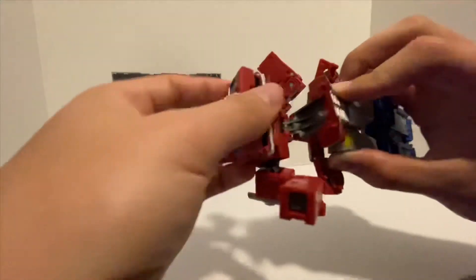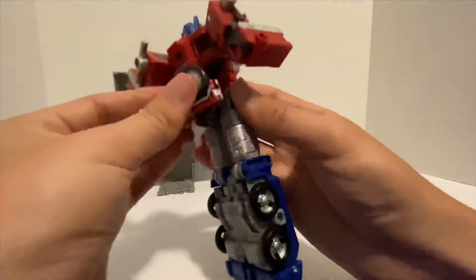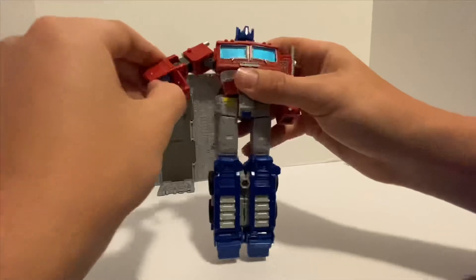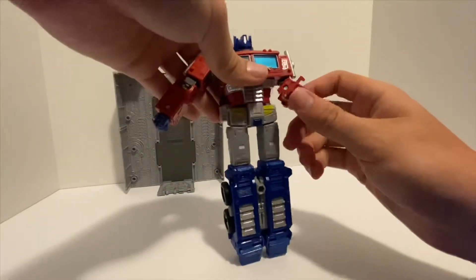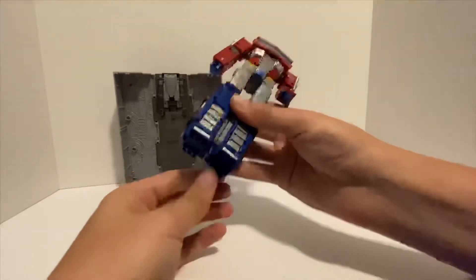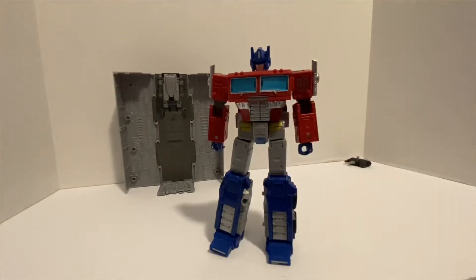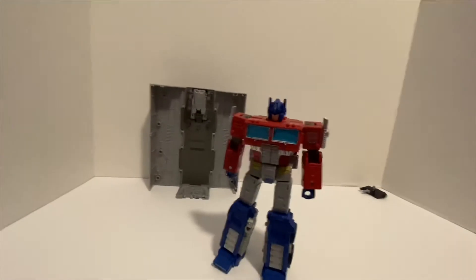Flip the head out and pull it up. These just fold in on themselves. Go around to his back — he has these little flaps that slide to kind of fill in his midsection. Fold out his hands, open up his feet, and you have Optimus Prime. Let's raise the camera up a little bit so you can see him better.